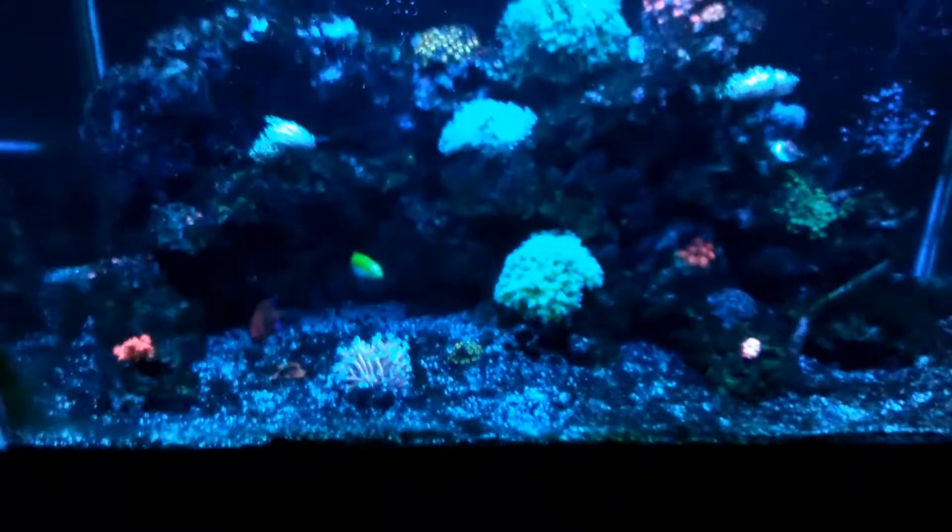And this little guy up here is my first acan — I don't know what they call it, enchilada or something like that — but it's cool. There's also something I haven't talked about yet.